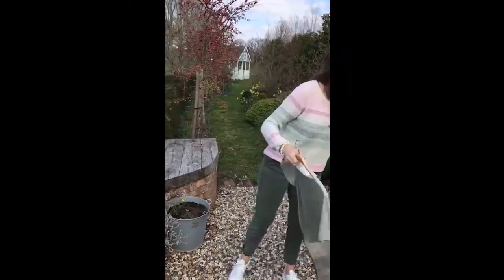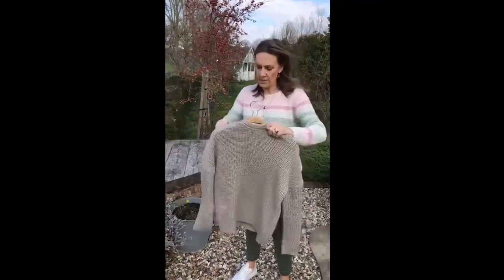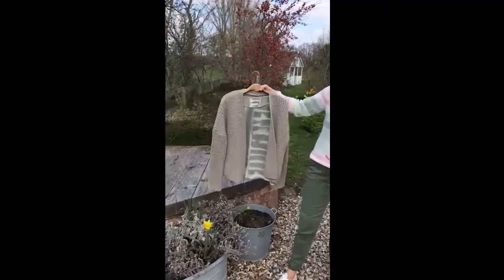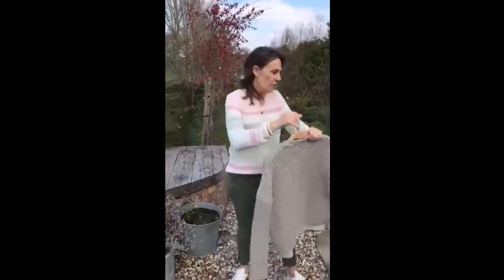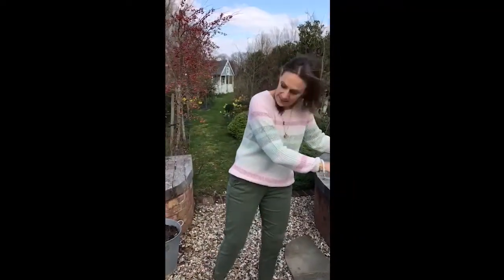I'm pairing it back with the green cardi that I showed you earlier in sky blue. That really works and looks really, really good just with white. I think that's a really nice look. So there we are, a few little goodies from Browse, the lovely company that we absolutely love.